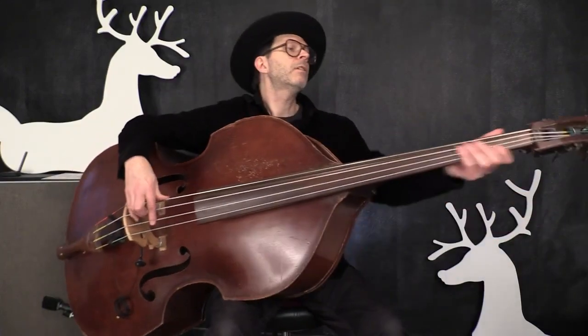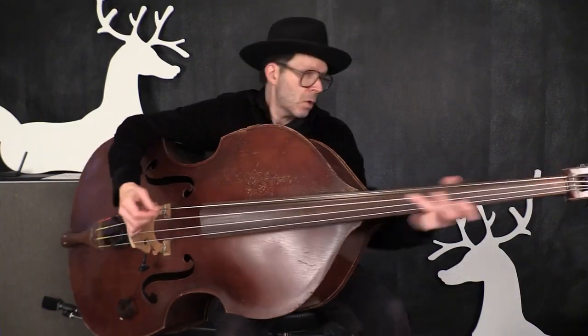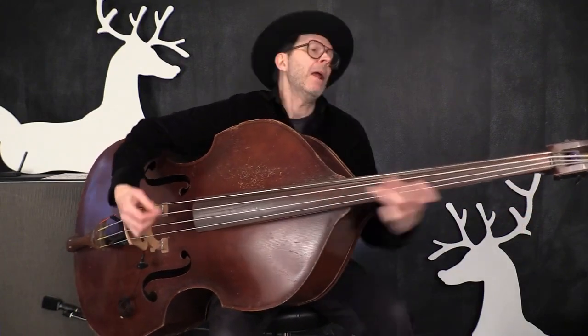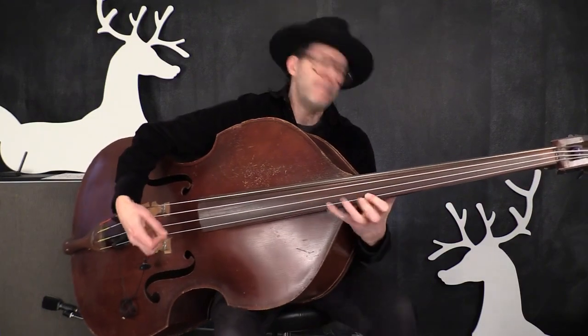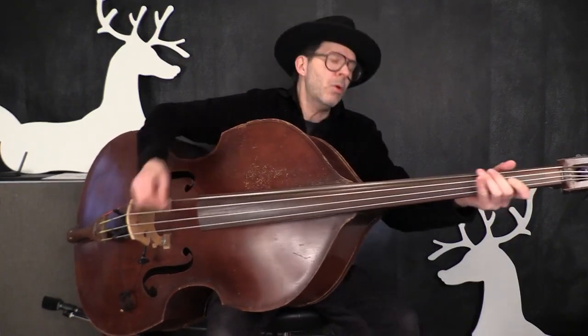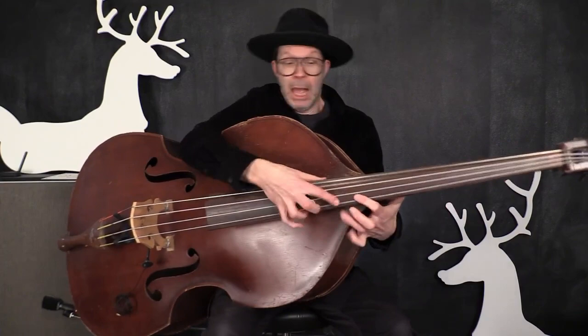All right, in the key of F sharp — hold on, I need some distortion. All right everybody, I'm here today to give you the secret code: JOY50. There it is.